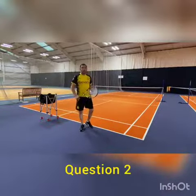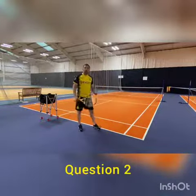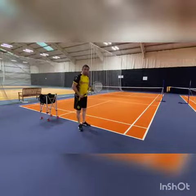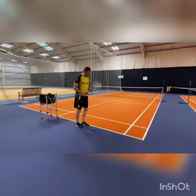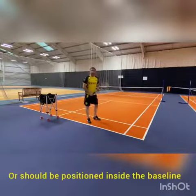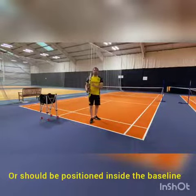The second question I would like to ask is: do you position your foot behind the line, or would you like to stay inside the baseline? Thank you very much.